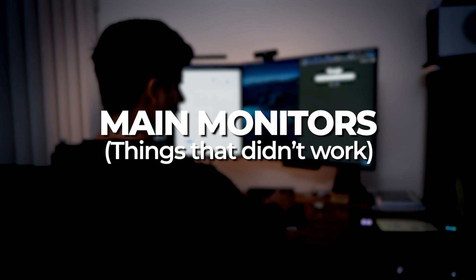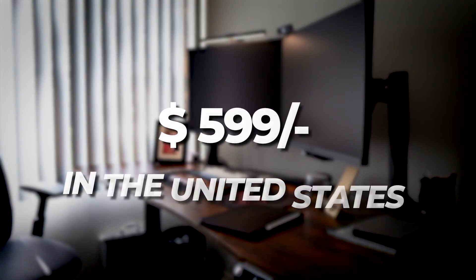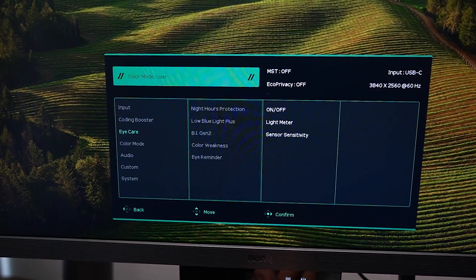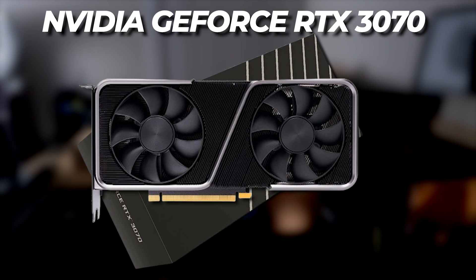Coming to the main monitors — the things that didn't work. I posted a short on my channel and it went viral, and you can see people on both sides of the fence. The main problem I have with these monitors is the price — for all the eye care features you're getting, you are paying a premium. The other problem is the refresh rate. Spending around $600 on a PC, I would have expected at least 120Hz, but this is just 60Hz, which makes it hard to game here. With an RTX 3070, it doesn't make sense to have a good GPU and CPU if your monitor is maxed out at 60 FPS.